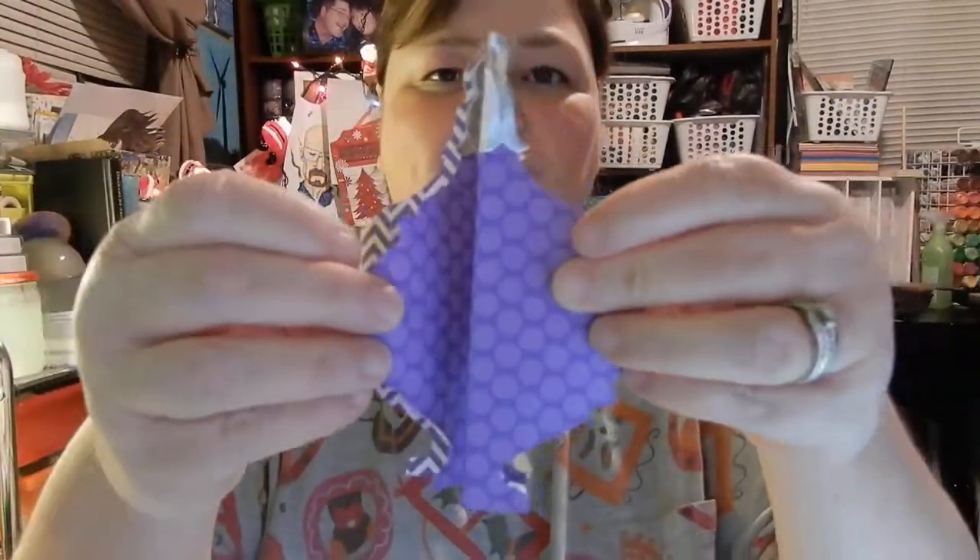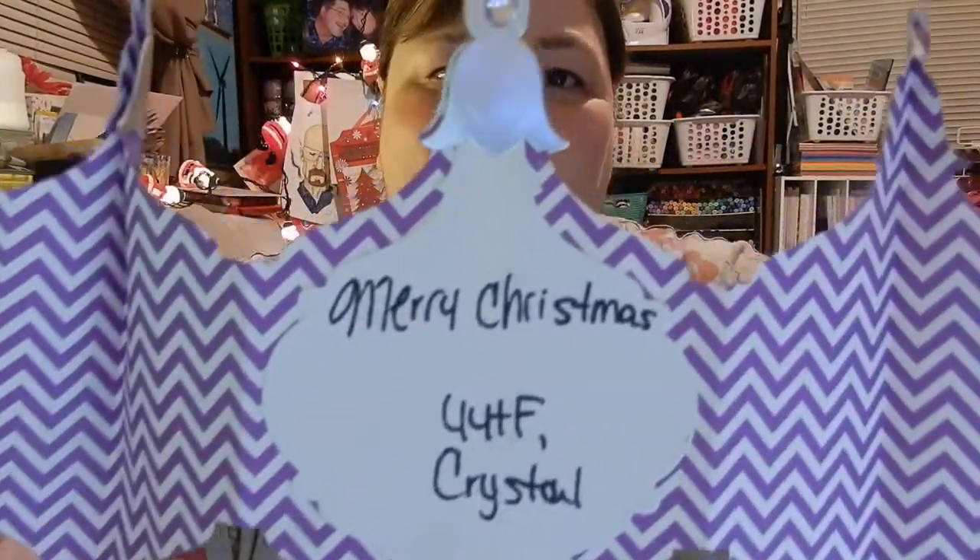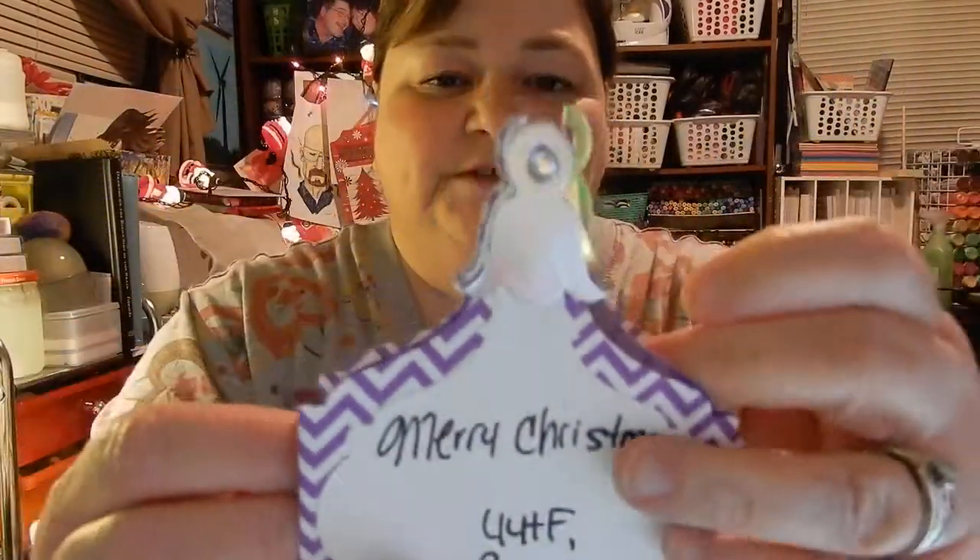I want to start off with the card. They both say 'D,' of course, because they both made me one. Oh, look at that. That's awesome. Isn't that cool? Oh, and it says Noel on the inside — that is so neat. It kind of opens up and it's like a tri-fold. This one's from Crystal. Thank you, Crystal. That's so pretty. I love it. It's so cute.